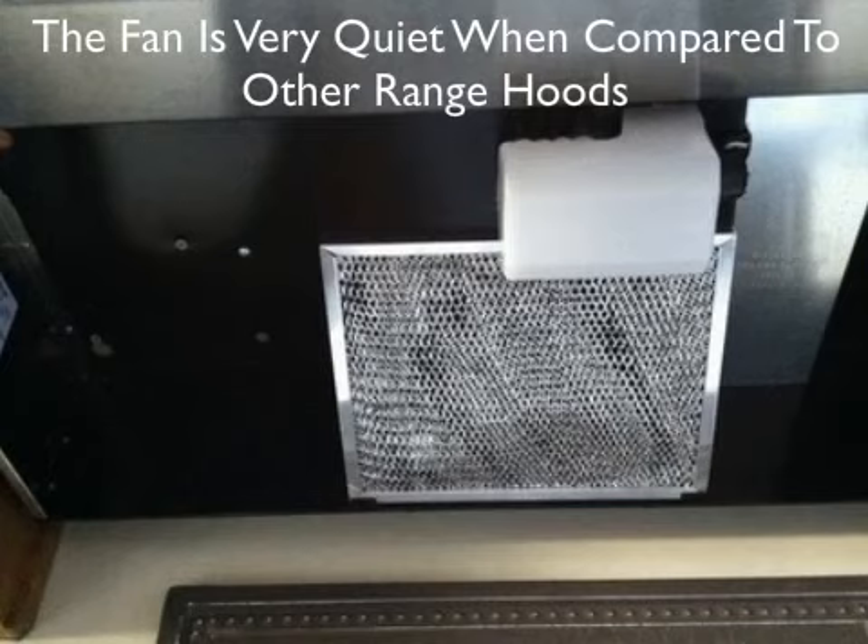Some even purchased this range hood as a gift for others because they liked it so much. Overall, the majority of individuals who have experience with the Broan Economy range hood enjoyed it and would recommend it to others.